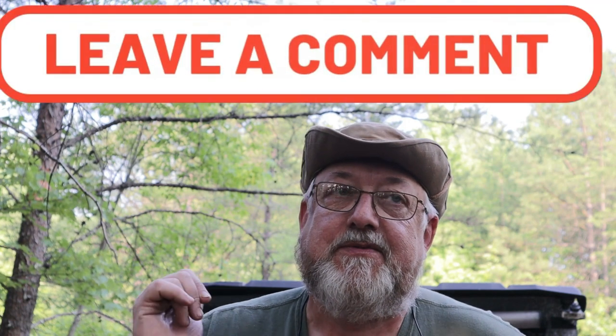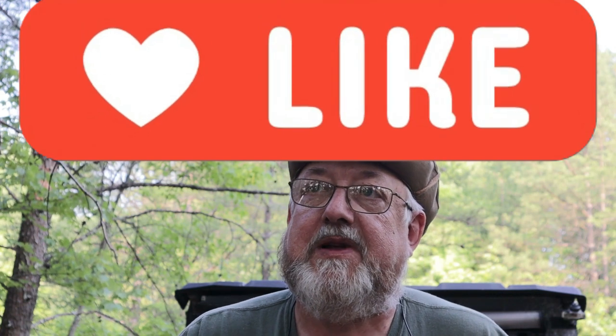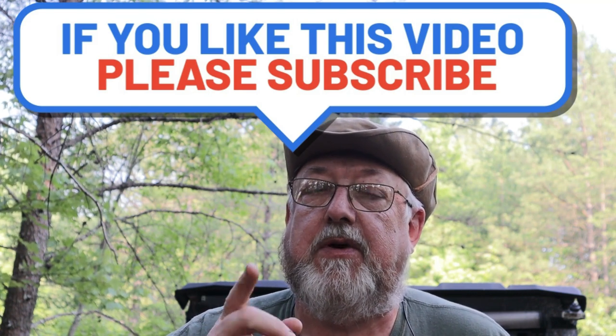I really appreciate you watching. Let me know in the comments: what would you take out of this pack, what would you add, what's different about yours? I'd really like to hear — we can all learn together. If you found this video helpful please share it out, hit that like button, and let me and YouTube know you like this type of content. If you haven't already, please consider subscribing. And remember: prepare today for what may happen tomorrow. I'll see you on the next video.